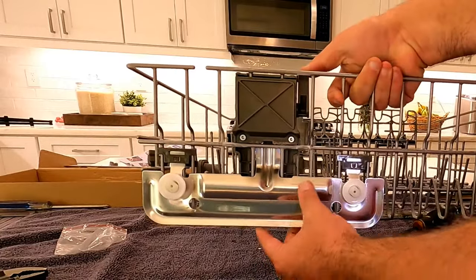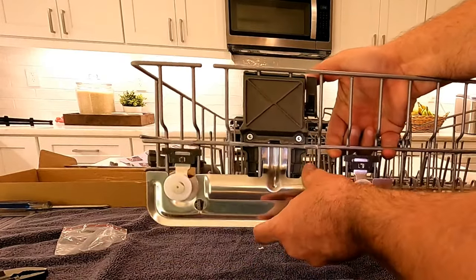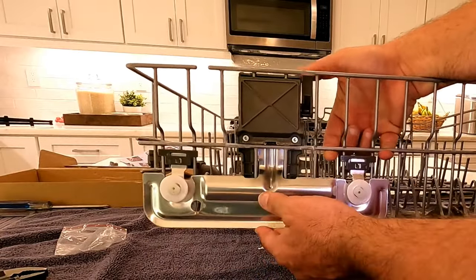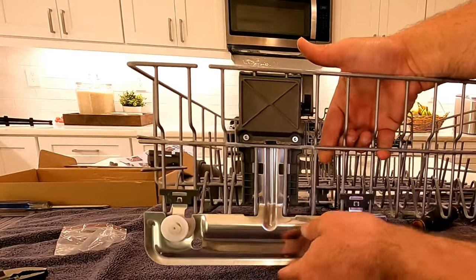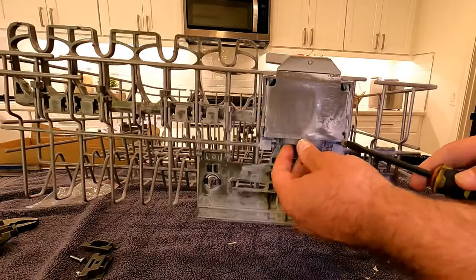Remember you're going into plastic, so don't overdo the screws - just make them snug. Then just make sure that works. You can see that you push that in and it'll go up or down and locks into place. Let's do the other side.